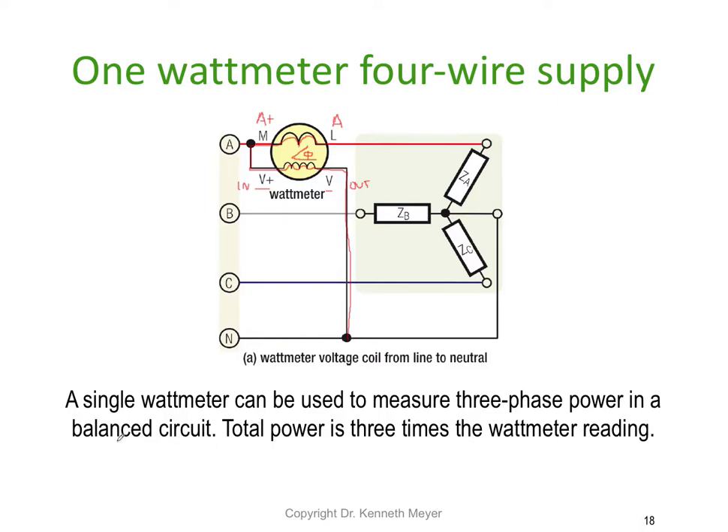In a three phase system with a balanced circuit, it's simply the watt meter reading multiplied by three equals the total power. Reasonably straightforward and easy to remember.